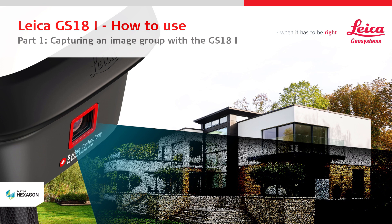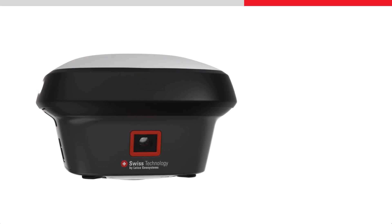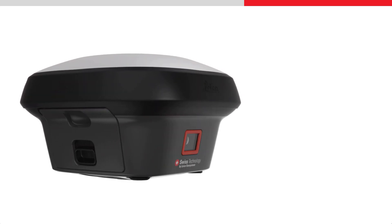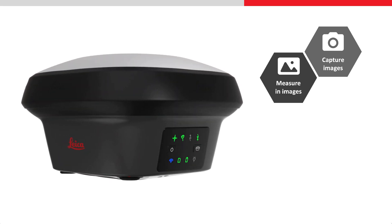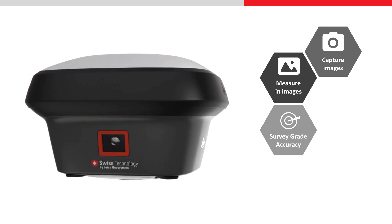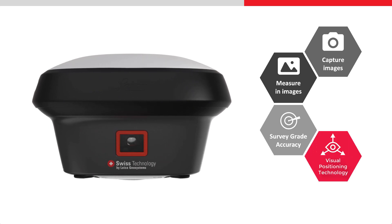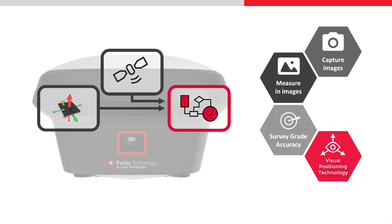This video will show how to capture an image group with the Leica GS18i GNSS RTK rover. The Leica GS18i gives the ability to capture images of the site and allows points to be measured from these images with survey grade accuracy. This is made possible using visual positioning technology that is based on the seamless integration of GNSS, IMU, and a camera.